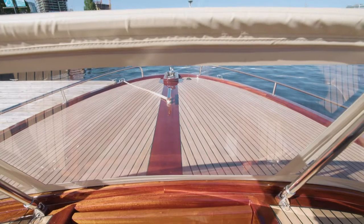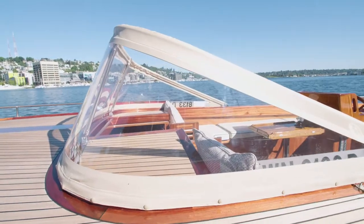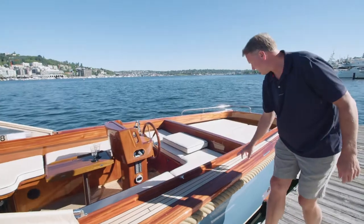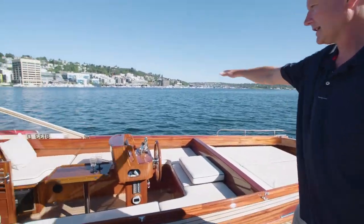Here you see we have the custom windshield that I had done here in Seattle. It comes with one from the factory, but I like to do a custom featured one. I also have a bimini top for the boat — it's currently back in the slip. Here I have the points for the bimini top; it clips in and it covers about three quarters of the cockpit space.